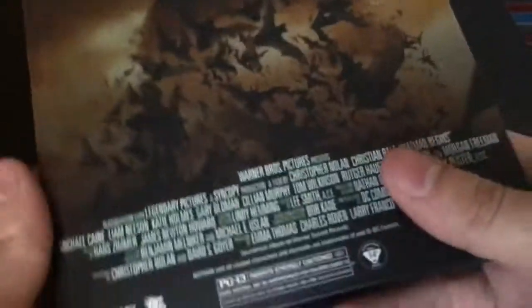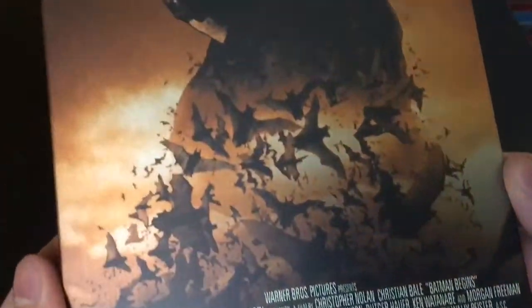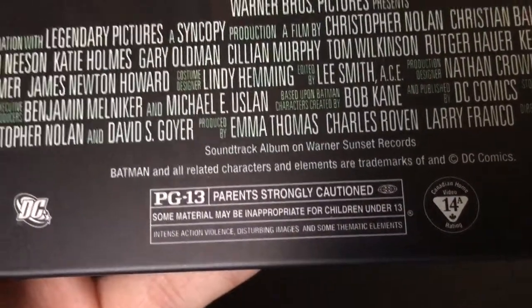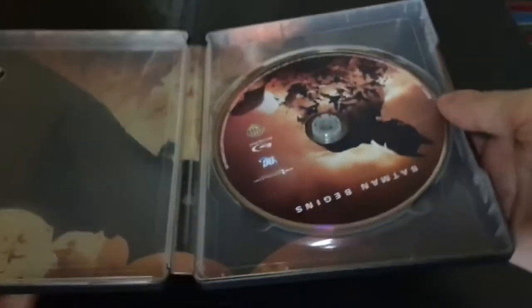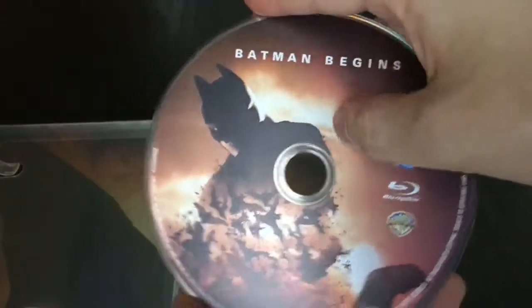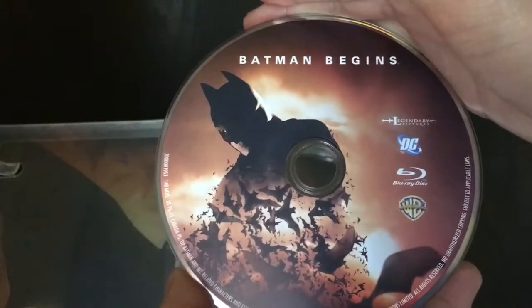Here's the spine, and the back. This movie was PG-13, some material may be inappropriate for children under 13. Not bad. Let's go ahead and open it up. There you go, we got the disc. I like when the discs have different artwork than the case.